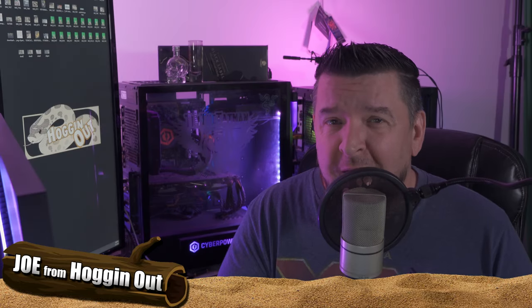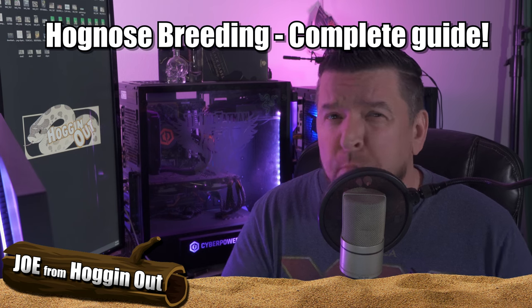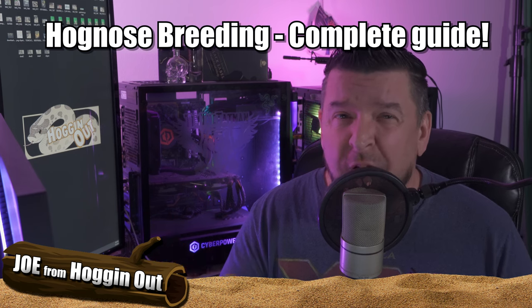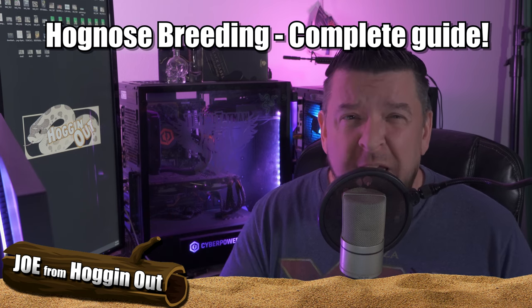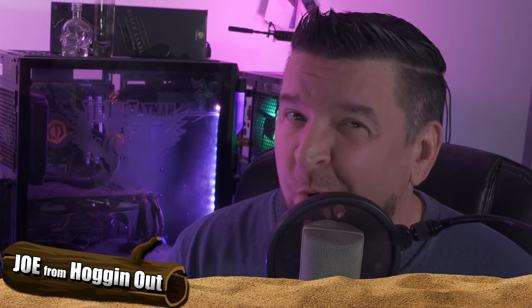How you doing everyone? Joe from Hog Nose Snake. I hope you guys are having a great day. In this video, we're going to talk about the whole breeding process when it comes to the Hog Nose Snake. This is your complete guide in five easy steps.